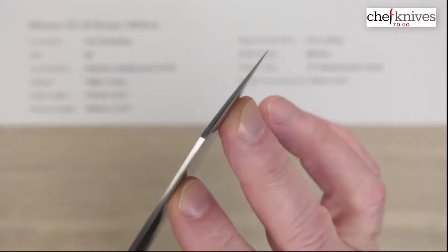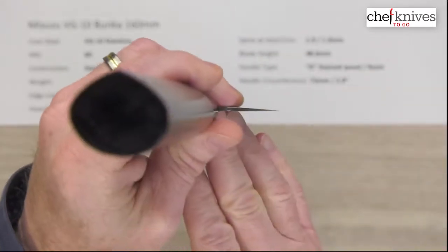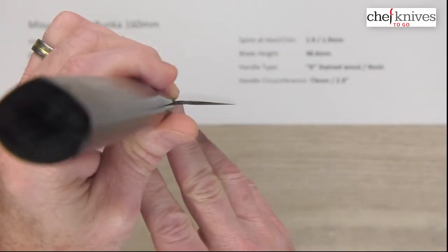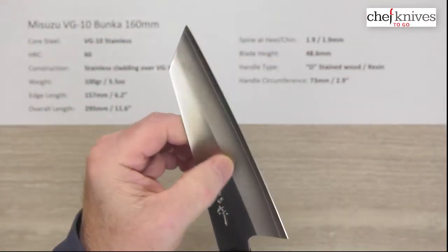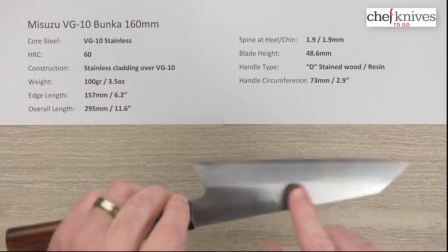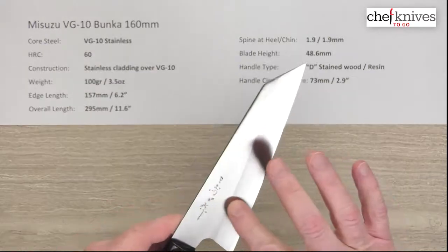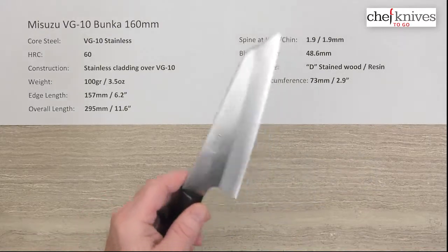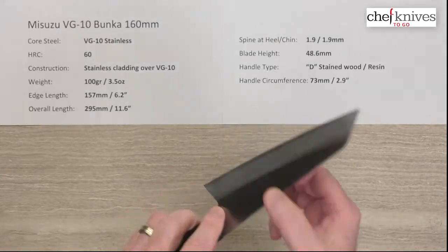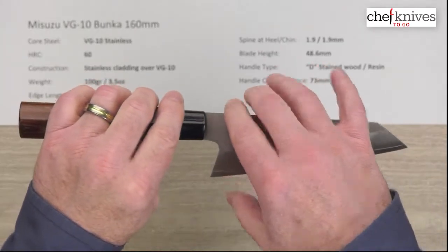You can see the grind is pretty generous on these, so the tip does thin up quite nicely. Here's what the choil shot looks like. These are good performing knives — they've got a little bit of a shoulder on both sides. This particular one feels like the shoulder might be a little more abrupt on the left side, but every knife is going to be a little different. They do have pretty good food separation and release above that shoulder.